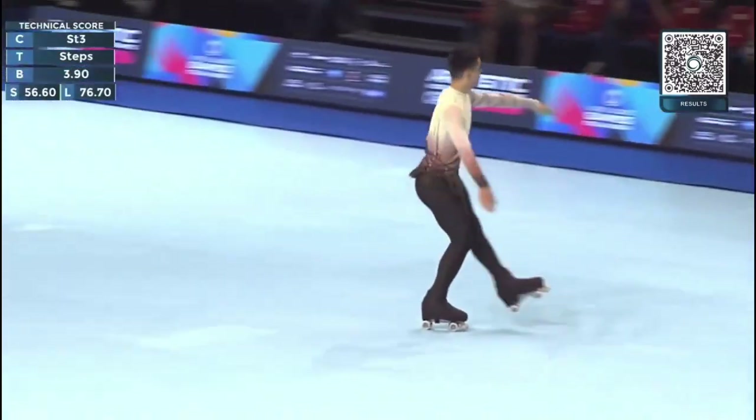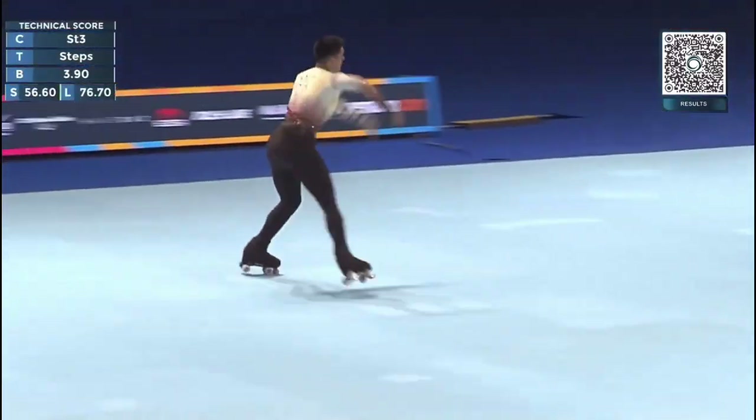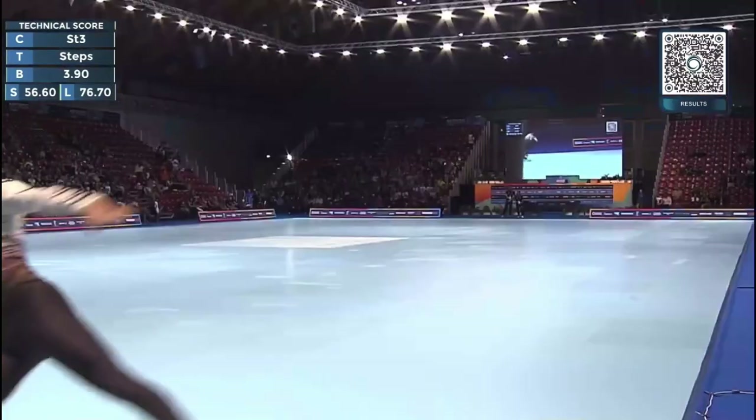Footwork sequence, very smooth. Triple Salchow, triple toe.